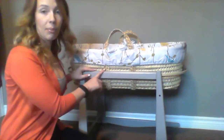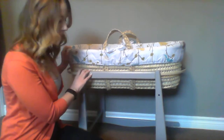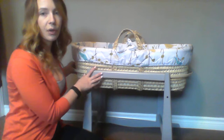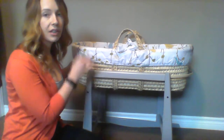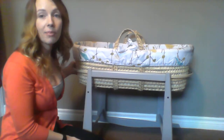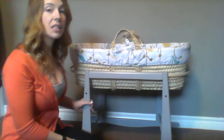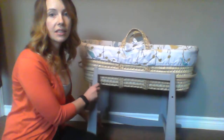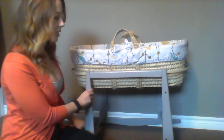The stand is sold separately. I really like the stand as well — it's just a gray color. It comes in a few different colors, but it's very simple and very light. I live in a small apartment and in a small space it's really nice just to be able to move this from room to room very easily. I really love that about the stand.